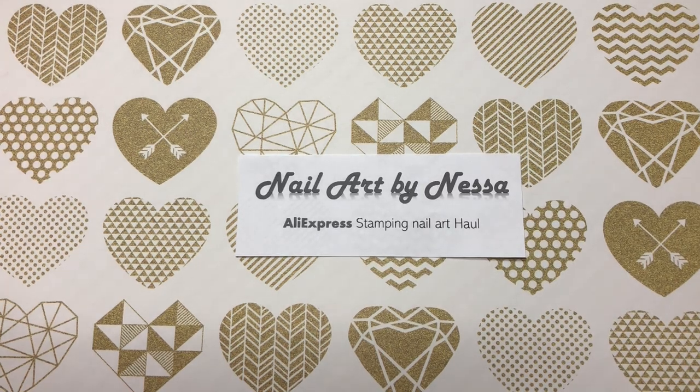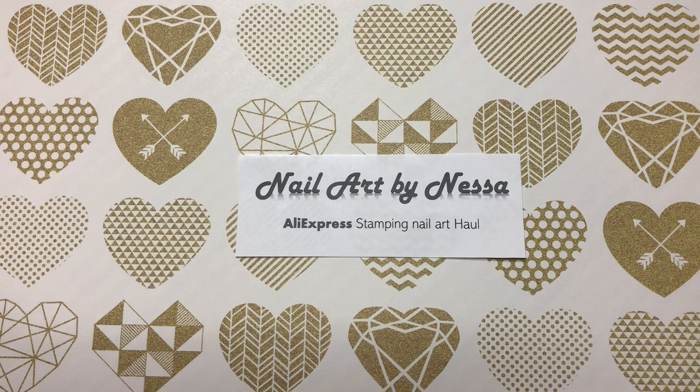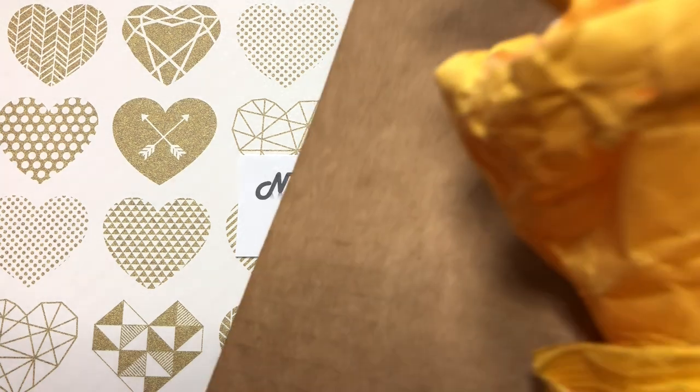Hello everyone and welcome back to my channel, Nail Art by Nessa. My name is Vanessa but you can call me Nessa. Today we'll be continuing our nail art haul from AliExpress. I've got an entire box of stuff to open so let's get to it.